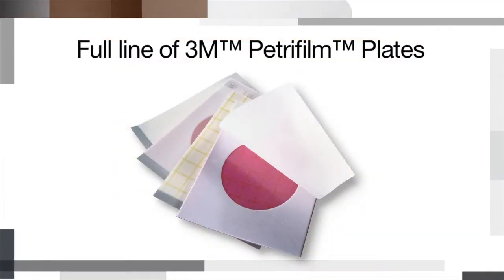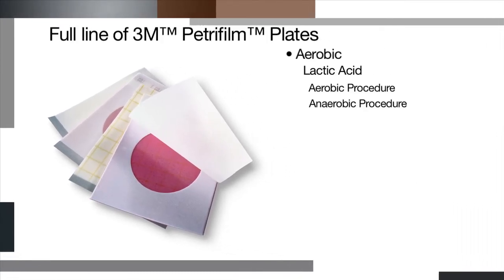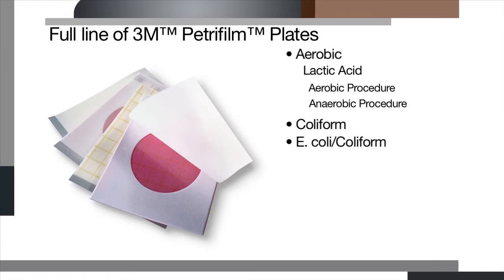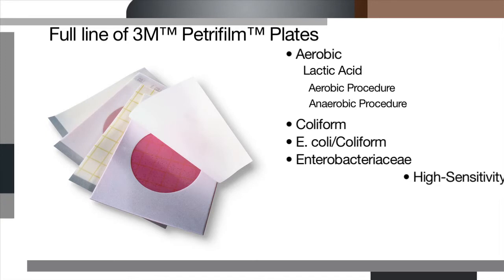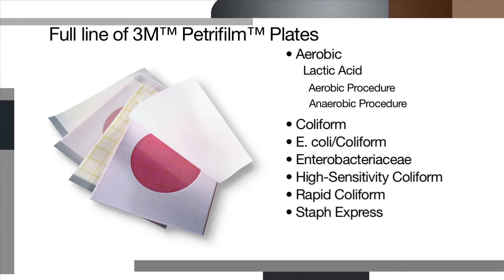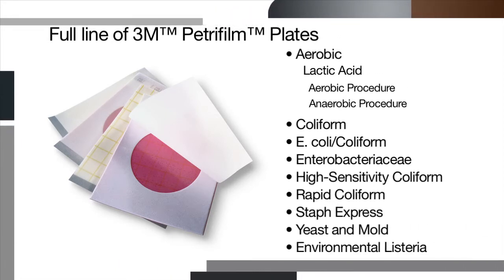When samples are prepared and ready to be plated, choose from a full line of 3M Petri film plates: Aerobic (which includes lactic acid, aerobic and anaerobic procedure), Coliform, E. coli Coliform, Enterobacteriaceae, High Sensitivity Coliform, Rapid Coliform, Staph Express, Yeast and Mold, and Environmental Listeria.